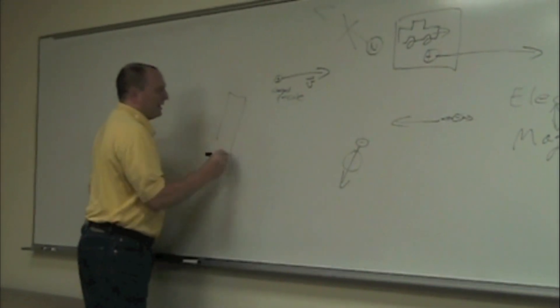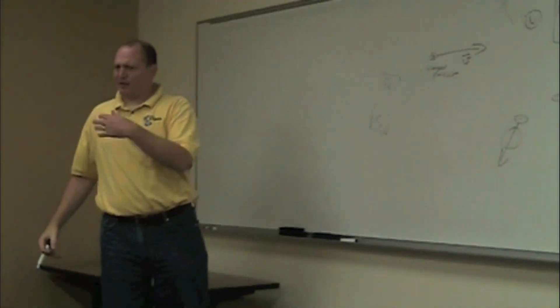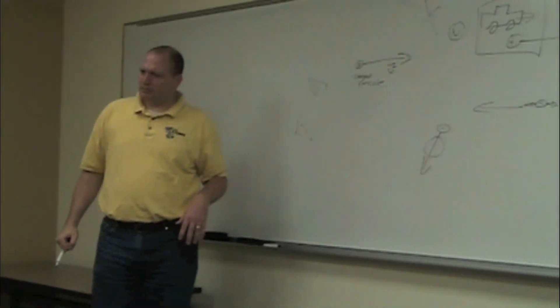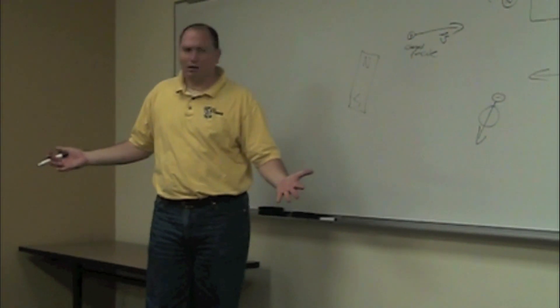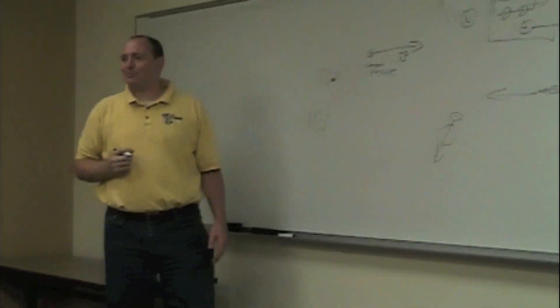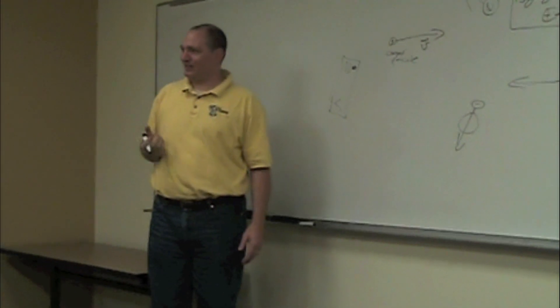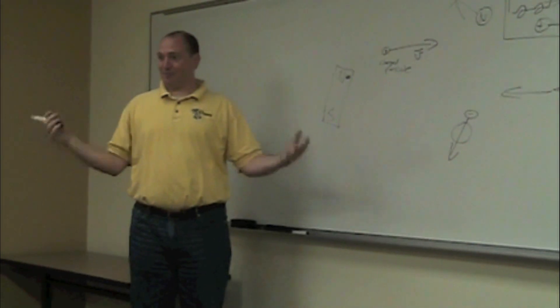Let's go microscopically. Take a bar magnet — north, south — just sitting there on the table. Does it have a magnetic field? Is it moving? No. Where's the motion? Tiny little atoms with electrons whizzing around. Electrons are charged and they're moving in circles. Boom — magnet. That's how a stationary bar magnet produces a magnetic field.